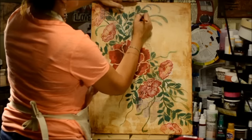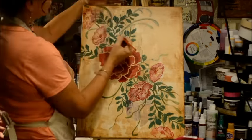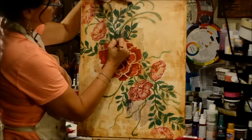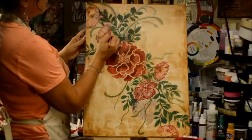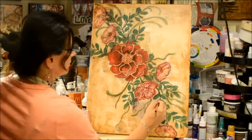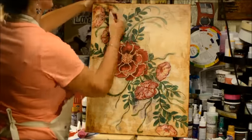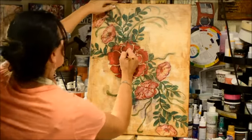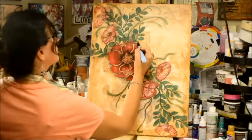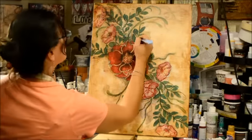Once that's all dry, I'm coming back in with my handy dandy charcoal pencil, and I go around every single vine and branch and leaf and flower, because that's what it needs to really come alive, to really come off of that canvas and separate itself and give it some depth. I'm smushing it a little bit with my fingers to get some smudge and shading. Now I'm doing some added lines for vines with just my charcoal pencil, then coming back in with pan pastels using the raw sienna and the black.